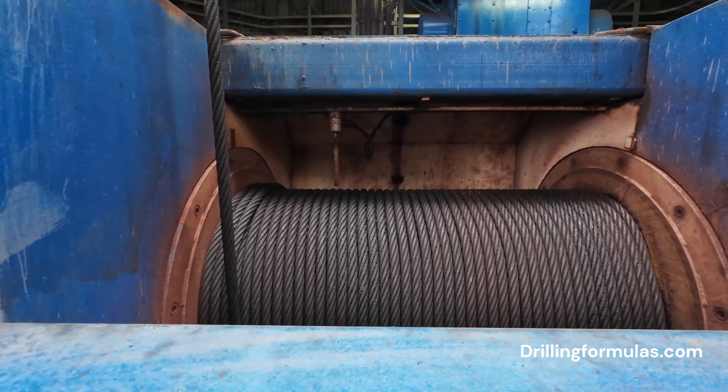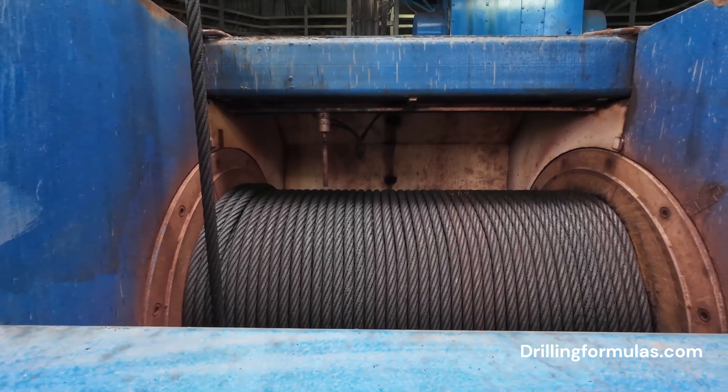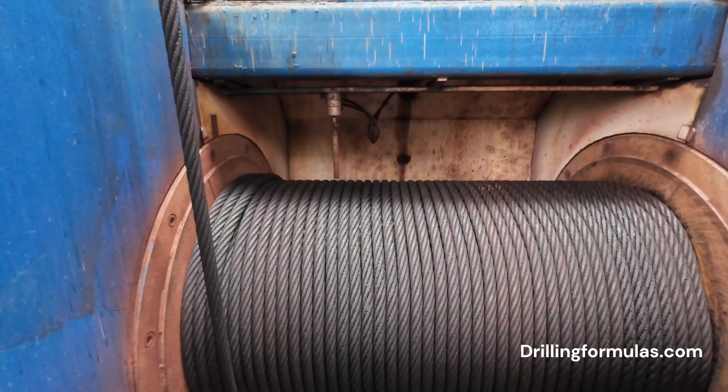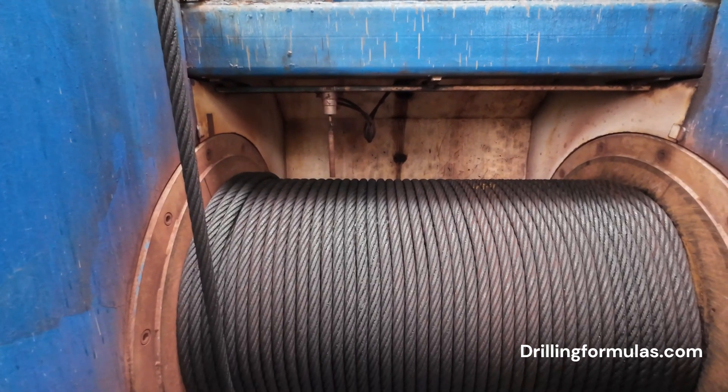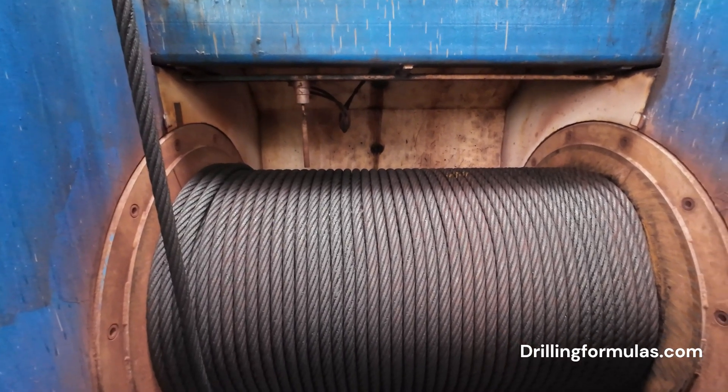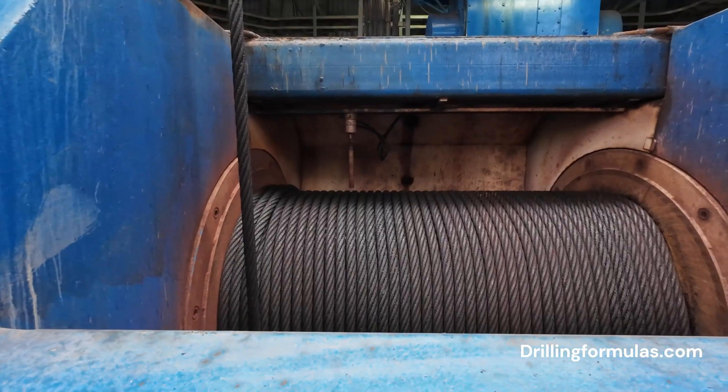Precision: the drawworks can control the speed and depth of the drill string, enabling precise drilling operations. In essence, the drilling line is the lifeline of the drilling rig, connecting the drawworks to the drill string and facilitating the essential task of drilling into the earth.